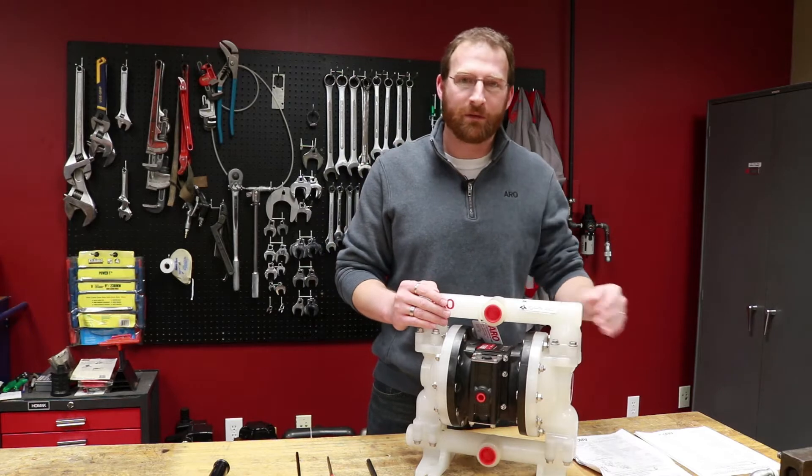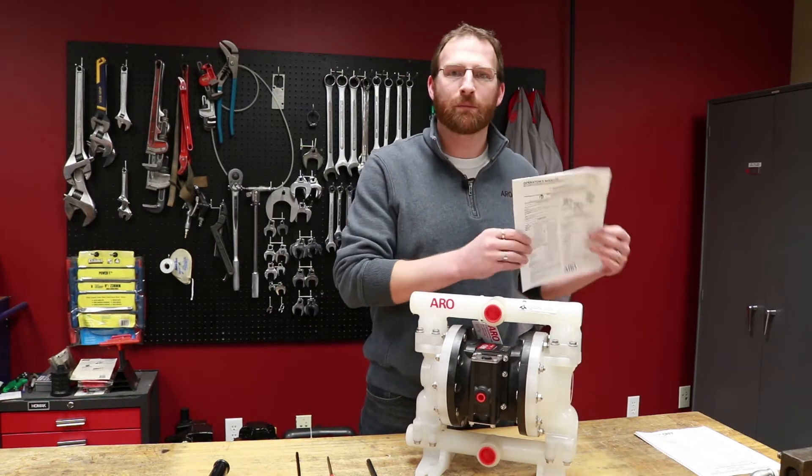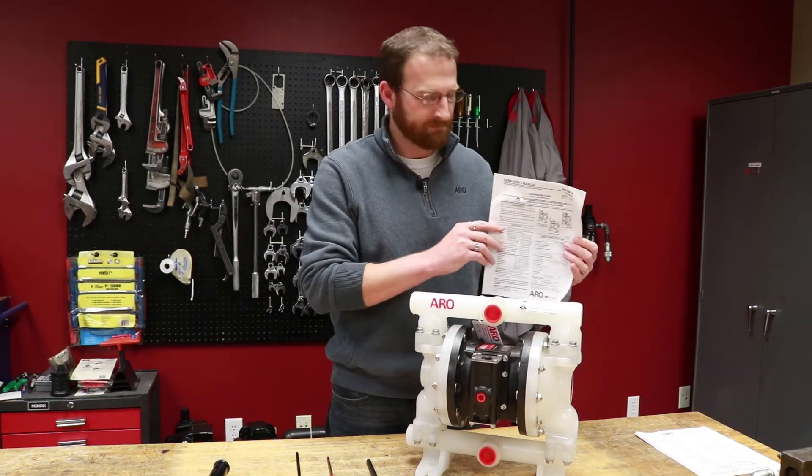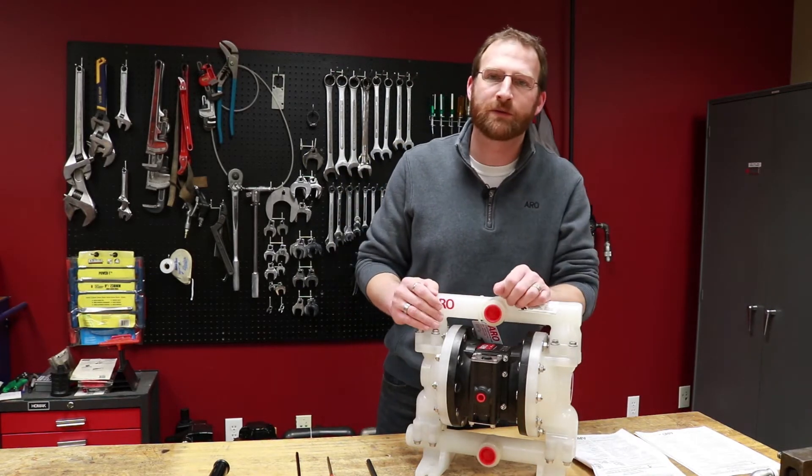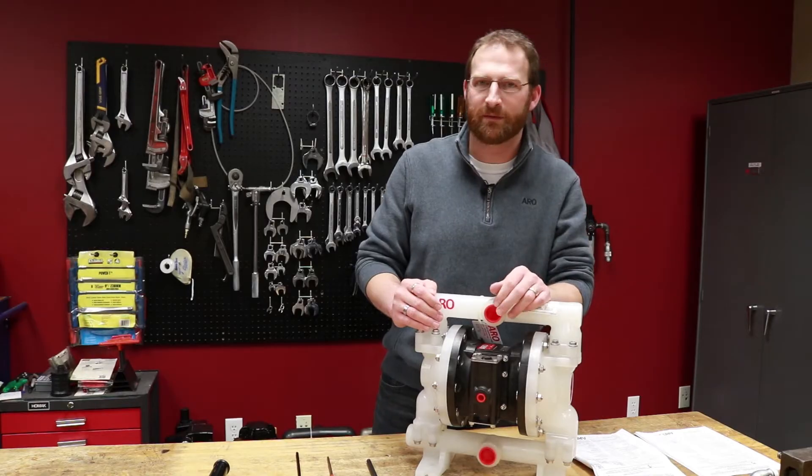Before you start, you always want to make sure you have your proper operator's manual. The operator's manual will give you key instructions on lubrication as well as torque specifications.